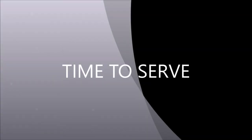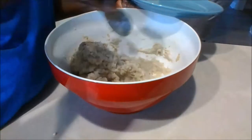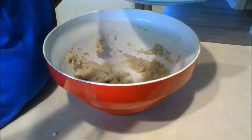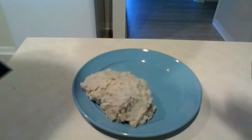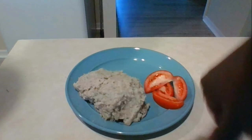Now it's time to serve up this delicious meal. First on the plate is the mashed bananas, then I'm going to add some tomatoes just to give it a pop of color, and the salt fish. And there it is — mashed green bananas and salt fish!